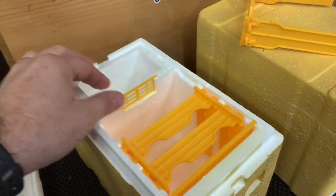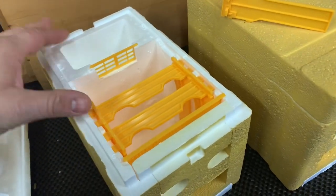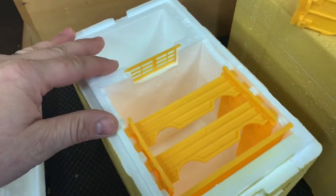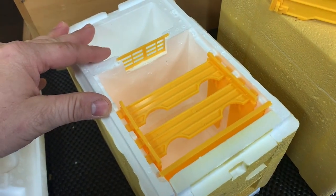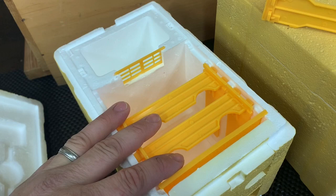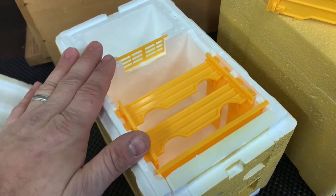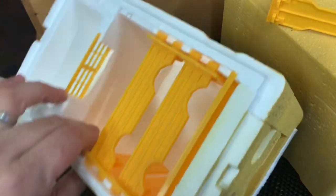So one of the challenges we have is keeping this thing fed. Most of the traditional mating nukes have a reservoir back here, as you can see, for you to put your sugar syrup — your bee syrup that you mix up, typically one to one in the spring — to help them draw out the combs and feed the bees and the brood. But one of the things we're challenged with is how do you fill this when you have to be moving it around.